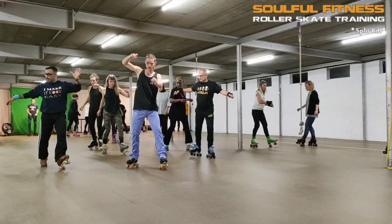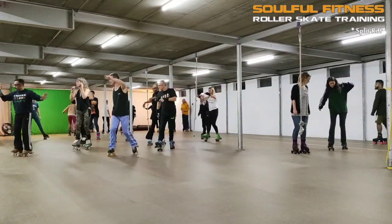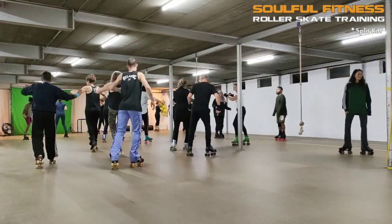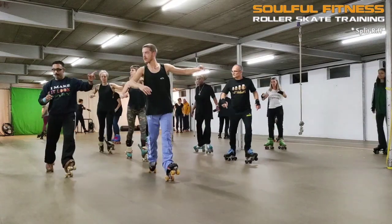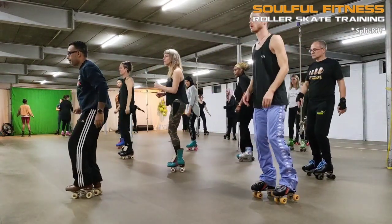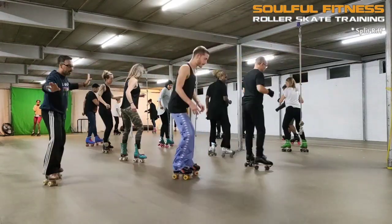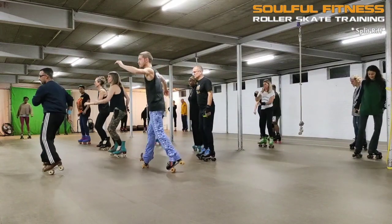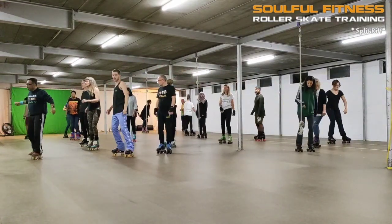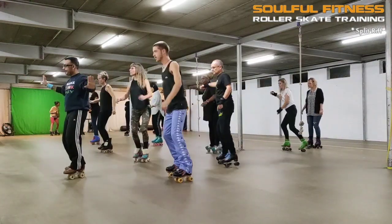Let me first count a sequence to help you see what's going on, and then we'll take it from there. Here we go: one, two, three, four, five, six, seven and eight. Then the other side: one, two, three, four, five, six, seven and eight.